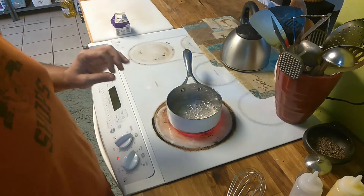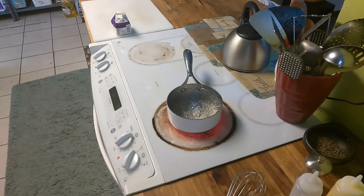The color — so the color doesn't concentrate on one spot and burn. If that happens, then you've got to throw the whole thing out and start over.